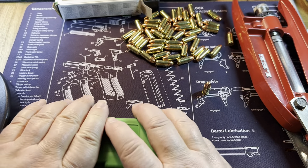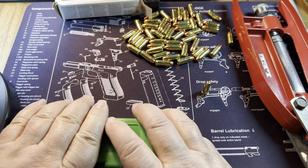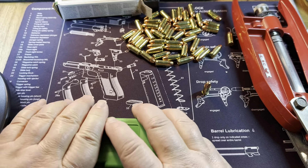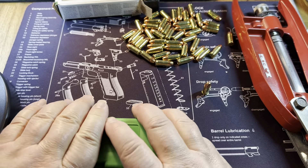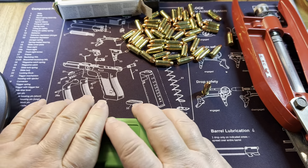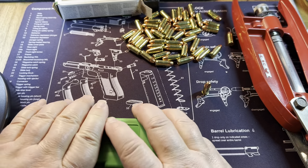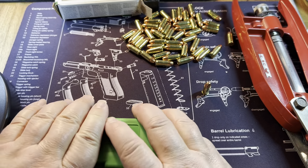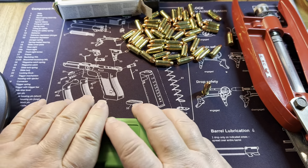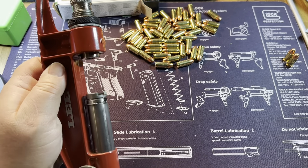Pretty easy overall - we should be able to knock these out fast using this Lee hand press. One funny thing about this hand press: people get obsessed about how much a reloading bench might flex, but this flexes all over the place. For the average reloader, the Lee hand press will make perfectly good ammo. You might not make perfect benchrest ammo, but if you're shooting nine millimeter or 223 or something like that, it's fine - you won't have any trouble getting good quality ammo.